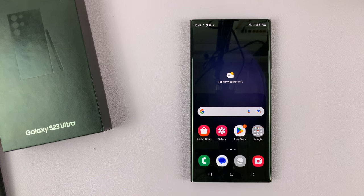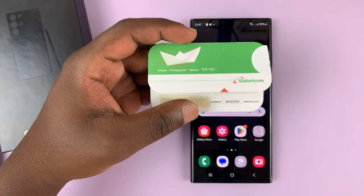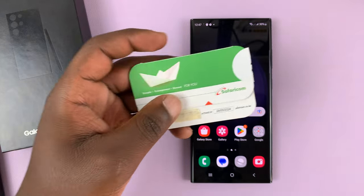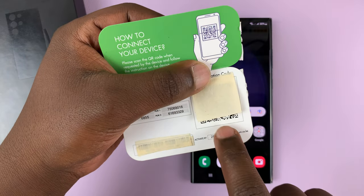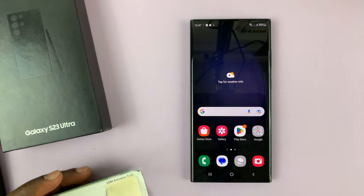The first thing you need to do is have your eSIM close by. I have mine as a QR code, as you can see. Some providers will ask you to call them so they can send your eSIM data details directly into the phone. But for me, I have my QR code here, which I've covered behind this tape, and that's what I'm going to use to set up my eSIM.